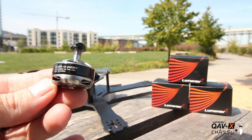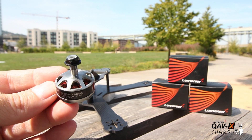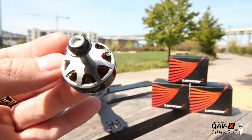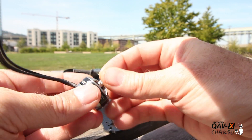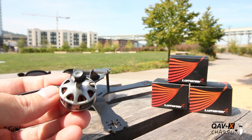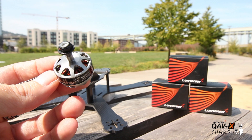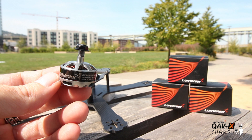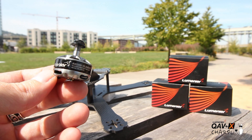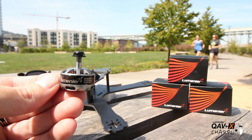For motors, we're going with the RX 2205 at 2400kV — low-profile motors with durable bells and nice tight coils. If you look closely, there are really thick copper coils inside — this is not a cheaply made motor. It has an anodized aluminum nut on top of the 3mm shaft. There's also a version with ceramic bearings — the new purple Schizo motors — same exact specs but with ceramic bearings, which are nice and smooth. Lumineer is one of the first companies to do ceramic bearings in this 2205 series.